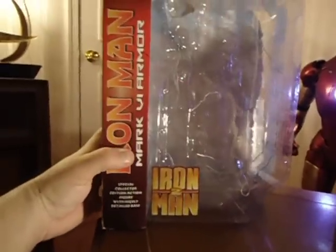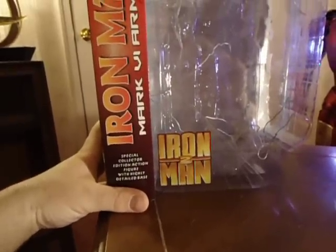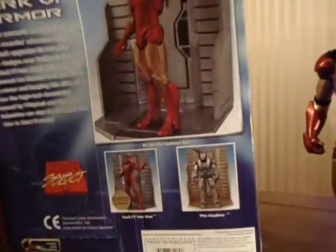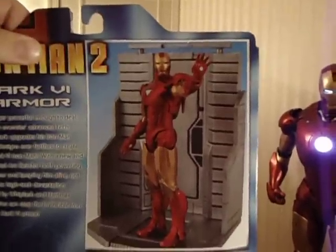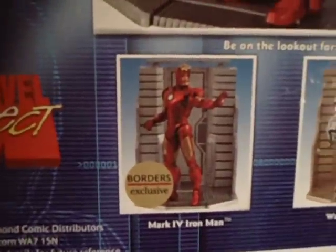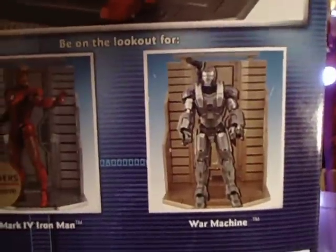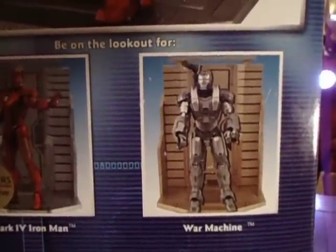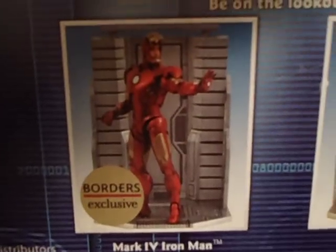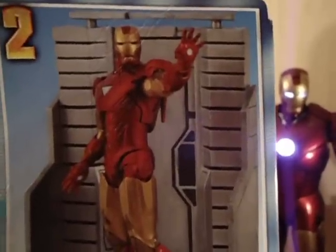This is basically the package it came in — Iron Man 2 Mark 6 Armor, special collector's action figure with highly detailed base. On the back they show him on his stand and then show the two others: the Mark 4, which is a Borders exclusive — I'll have to try to find that — and the War Machine. You can see the War Machine's kind of tan, this one is a little darker gray, and this one is a little silverish.